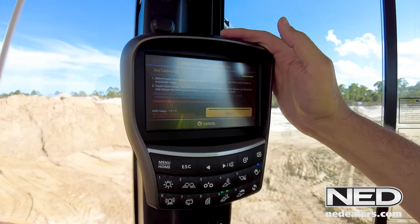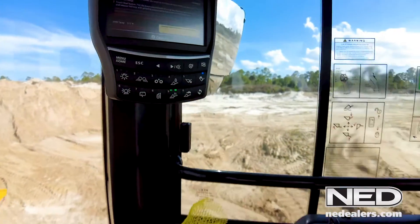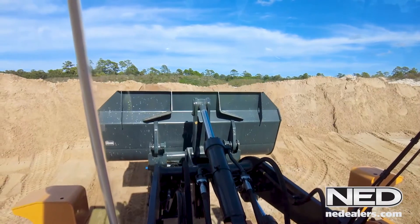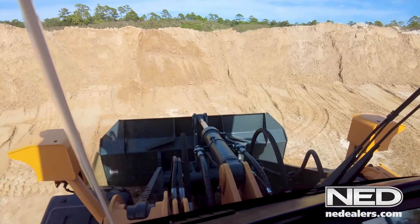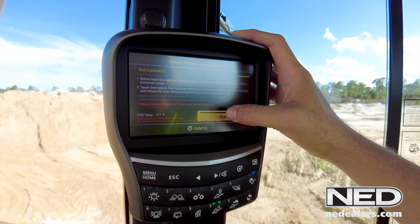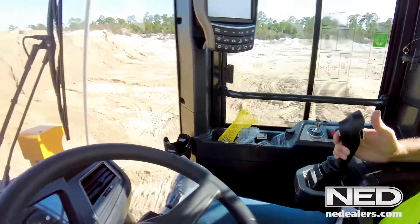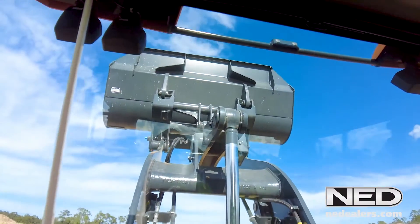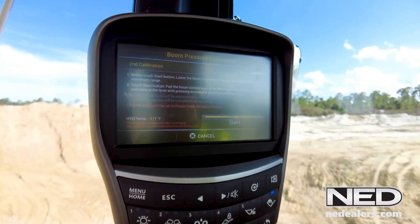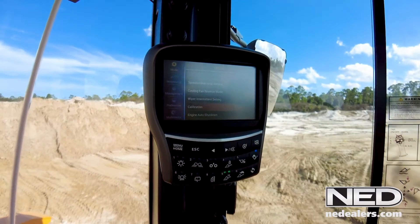Now what it wants me to do is the same procedure, but it wants me to do it under acceleration. So I'm going to lower it all the way down with the bucket fully curled back to the lowest position. This time I'm going to hit start, depress the accelerator with my foot, and keep the joystick pulled back to the rear detent position all the way through and maintain that until it tells me to stop. You can see we're going a lot faster. If you look at the screen, you can see it's still progressing. And then it will tell me when to stop. Now calibration is complete — I can release the accelerator and the detent. Our boom pressure calibration has been done.